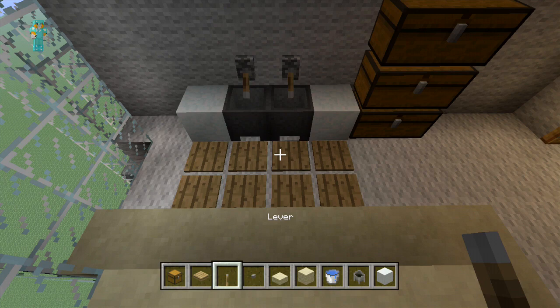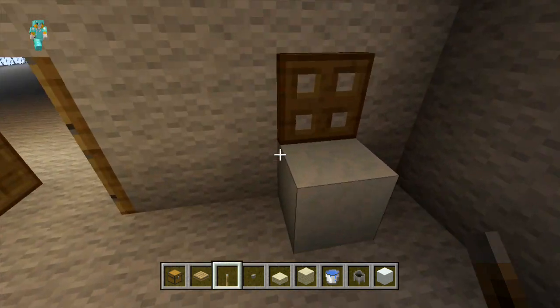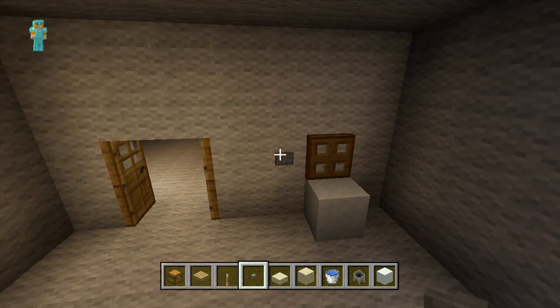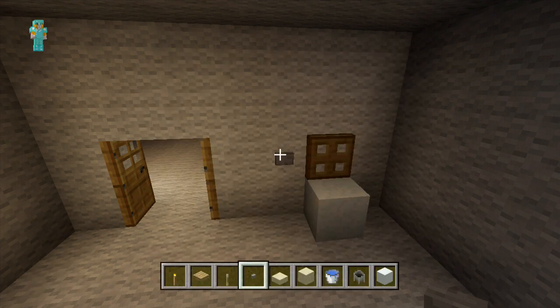Then by the toilet we're just going to place one button on the left hand side. After this we're just going to place a torch diagonal to the doors.